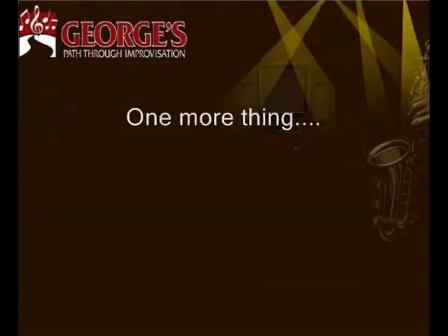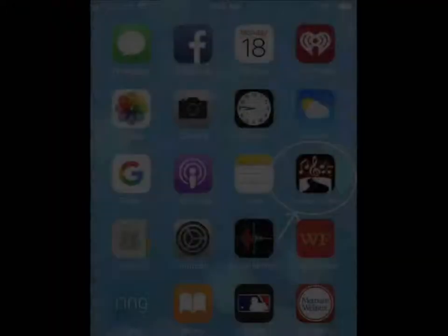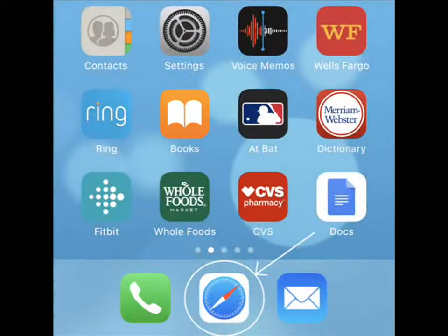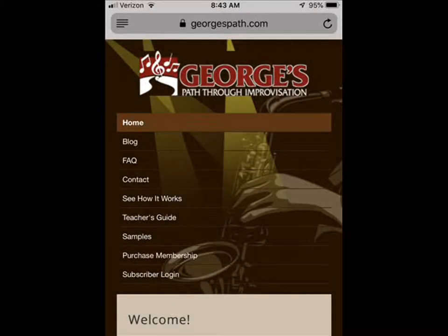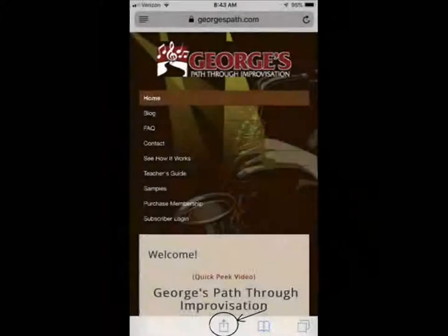One more thing. For convenience, you can add the GeorgesPath icon to the home screen of your mobile device. Here's how to do it on an iPhone. You'll begin by going to Safari and typing in GeorgesPath.com in the search bar at the top. Once you arrive at the website, click on the Share logo at the bottom.